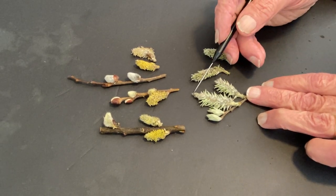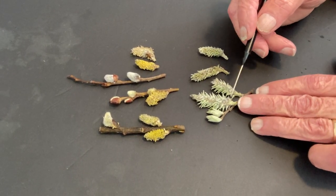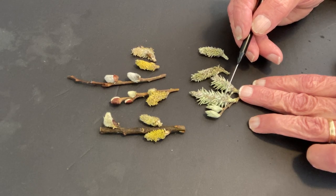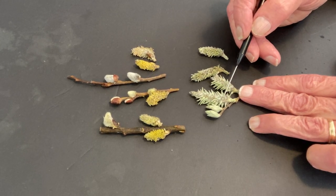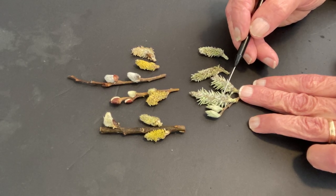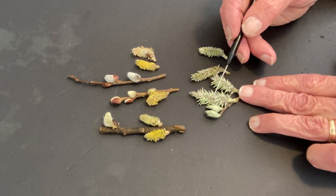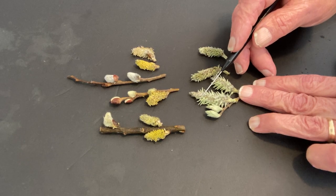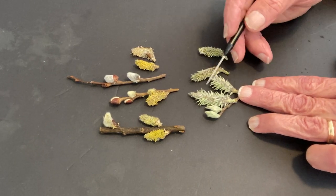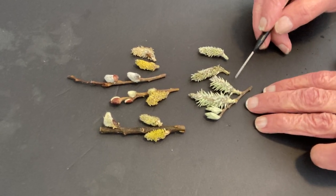Here are the female flowers — inflorescences. This is again a catkin, a pistillate catkin. See those darker dots down here — that's a scale. So each individual flower consists of a scale, a fair amount of hair, and a single pistil. That's the whole flower. And the pistil actually — there are two little stigma arms or style arms that come out on each one, so each pistil is basically a compound pistil of two carpels.